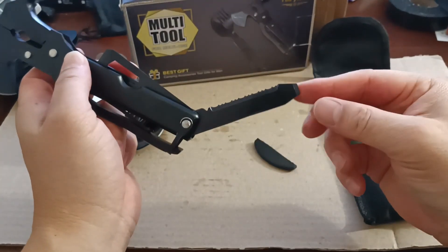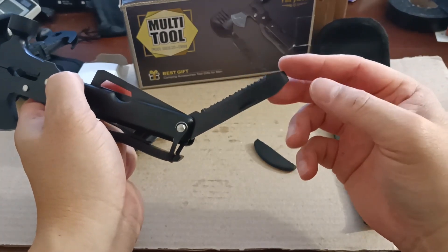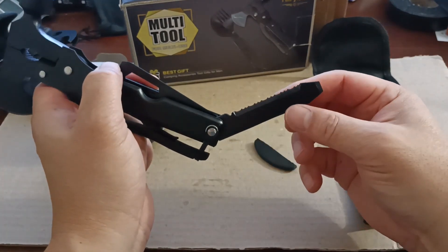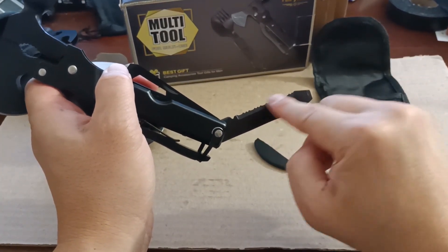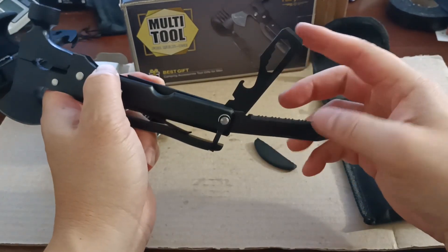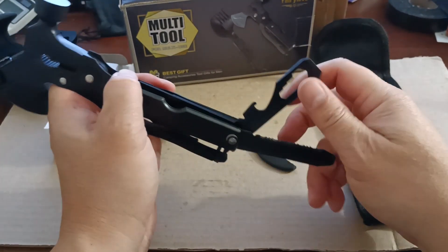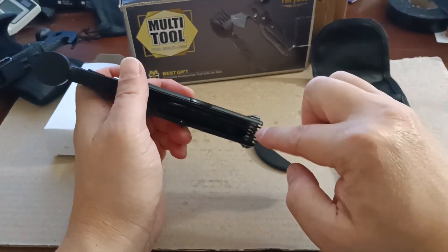Then you've got your flat head screwdriver — a big flat head — and they call this one the fish scaler, so it's for hunting and fishing so you can scale your fish.